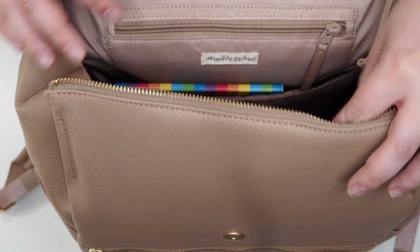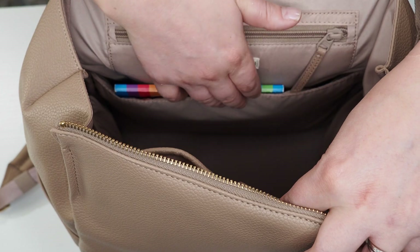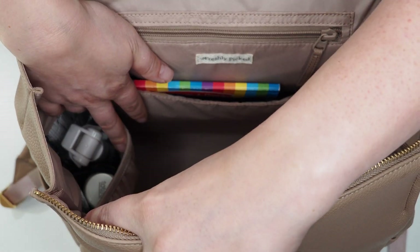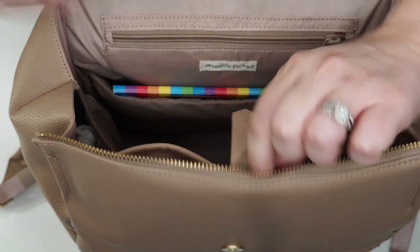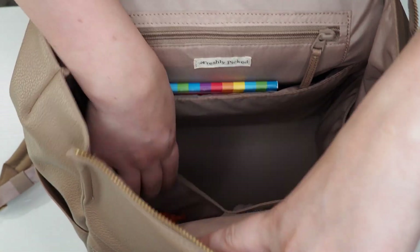You do have quite a few pockets in this bag: a zipper pocket, a slip pocket that you could use for a tablet or laptop, an insulated pocket on one side, another pocket, and then below where the wipes are, you do have two elasticated pockets.